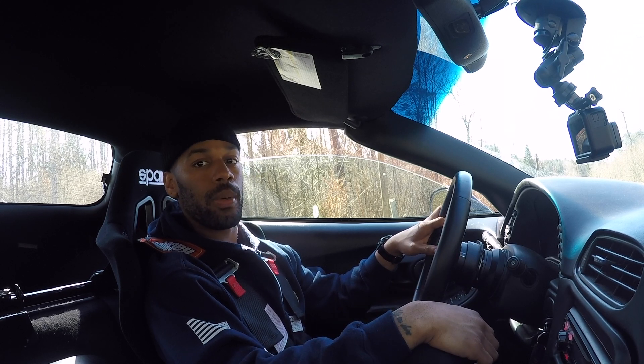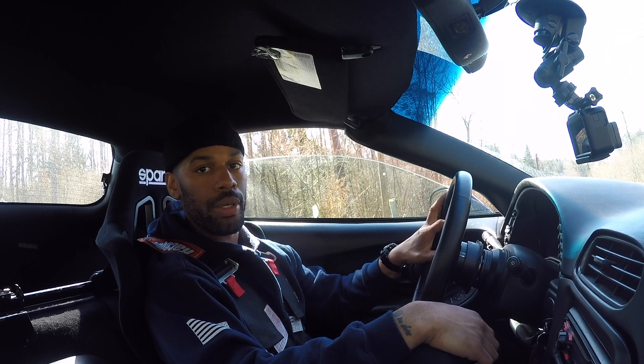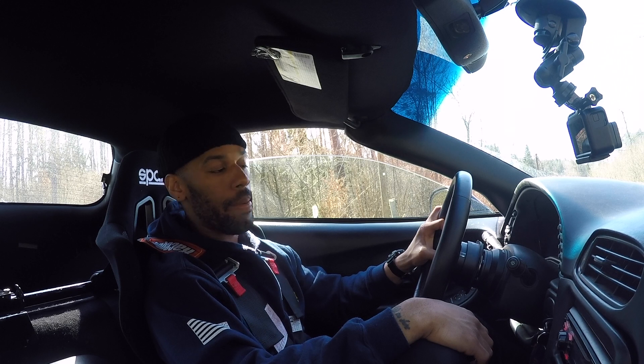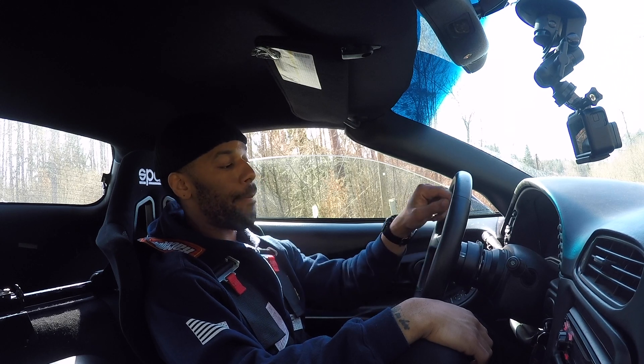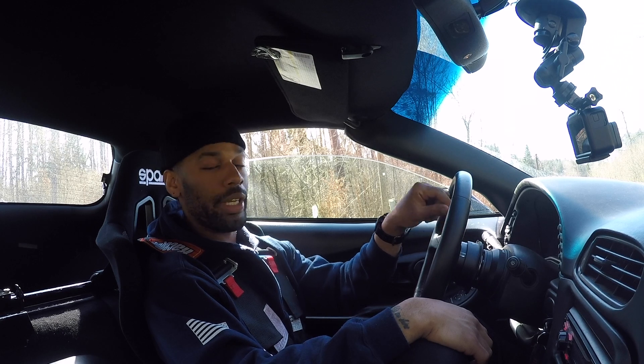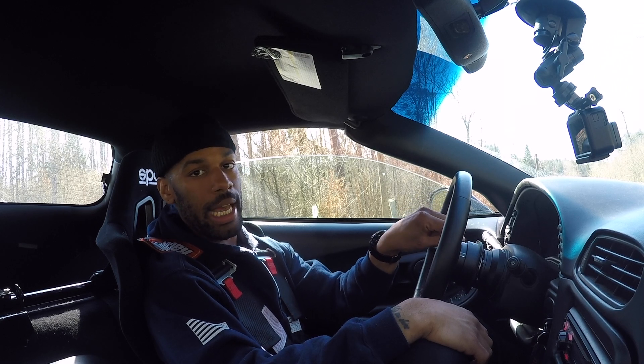If y'all are thinking about getting a C5, don't hesitate — they're great cars. They do have their quirks and things you'll need to correct; I have videos up on common issues. But don't let that deter you — all cars have issues. For the amount of enjoyment I have with this car versus the amount of issues I've had — which really hasn't been that many — it's worth it 100 percent.